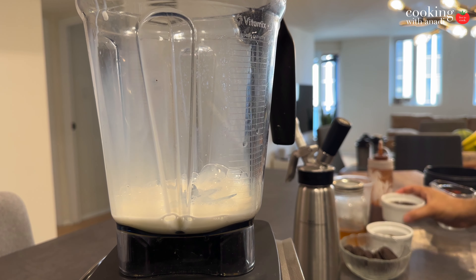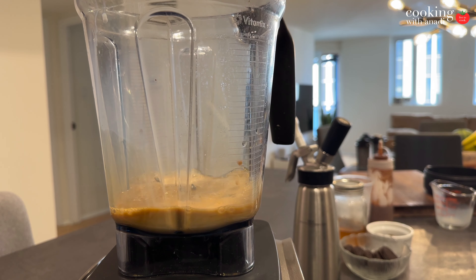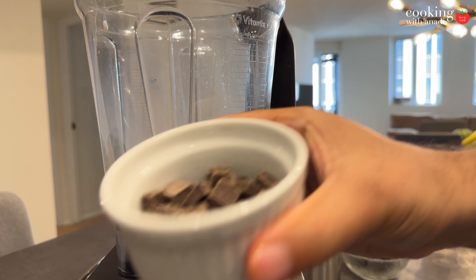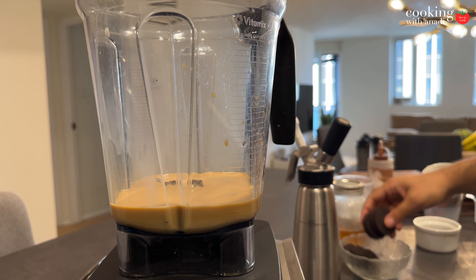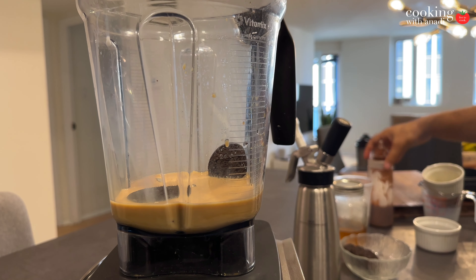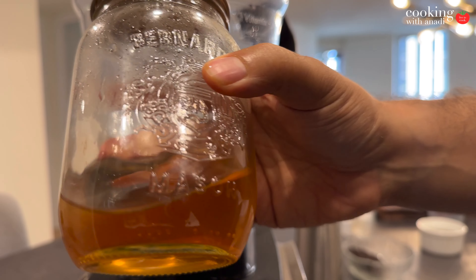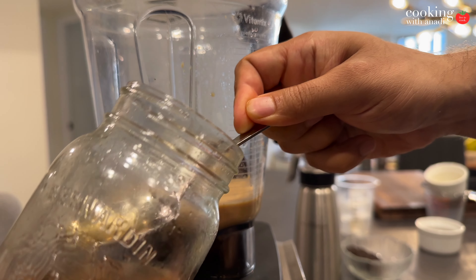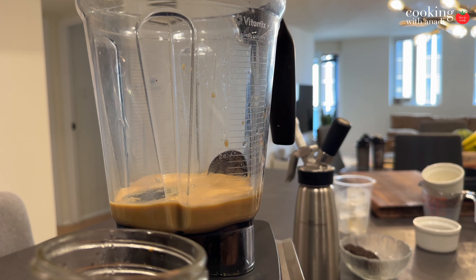I'm gonna add my milk first, followed by my coffee — I brewed a strong coffee. If you want, you can also use a coffee concentrate like Javi, not sponsored. Now add in your chocolate chunks and then your Oreos. I'm gonna add two, but you can really control how much you want — you want some of that chunkiness and cookiness in the drink. Then I'm gonna go ahead and add my vanilla syrup. The modern recipe does not use this anymore, but I'm pretty sure there's some sort of sweetener in their mocha sauce.